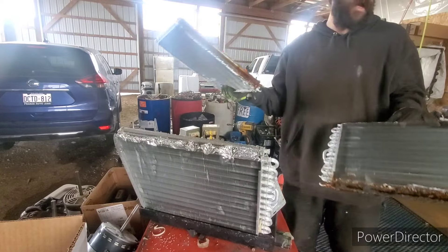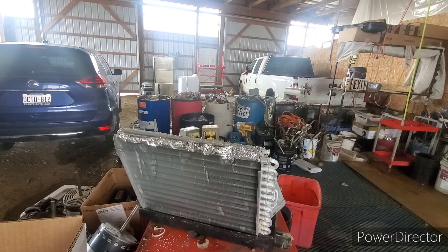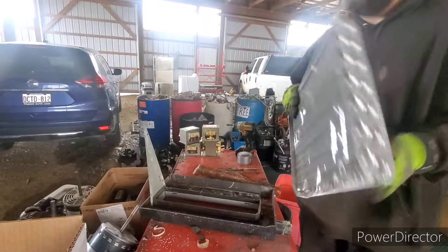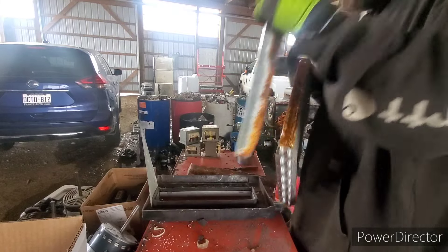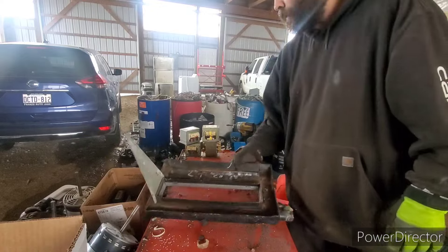So these are aluminum rads — they go for less. They don't get sold as copper, because obviously they're not copper. Those can get sold as-is.